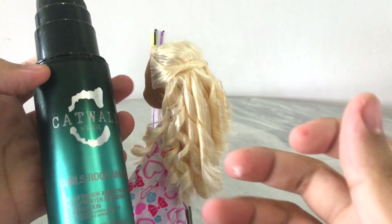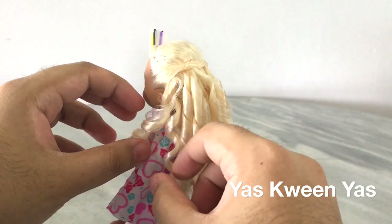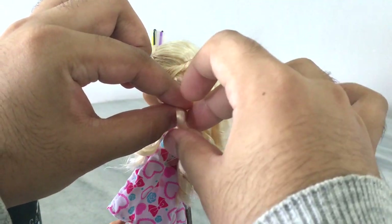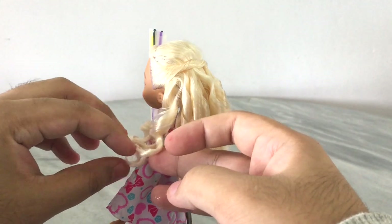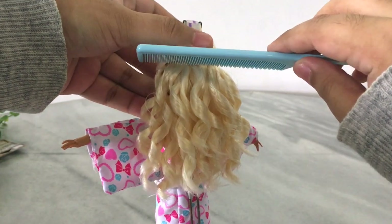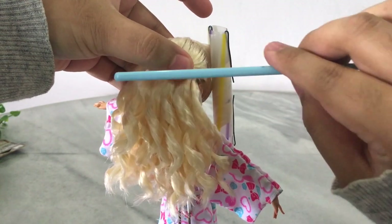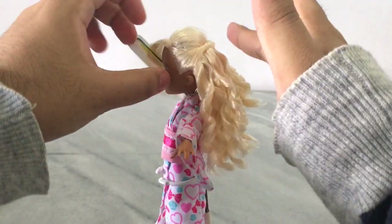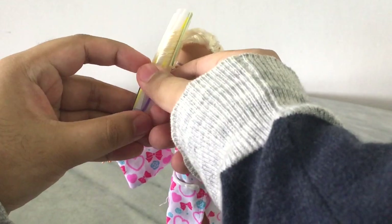Then I like to use a little bit of the Catwalk Curl Amplifier — recommended by the queen of doll hair, Denisa. I just put a little on my finger and run it through the curls. It helps keep and maintain the shape of the curls while keeping the hair from fraying out, so you get really nice, neat curls. Once you're done splitting the curls and applying the cream, use a comb to brush out just the roots so they blend in with each other, then apply a little more cream for finishing touches if needed.